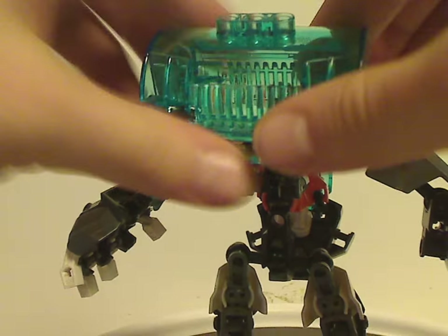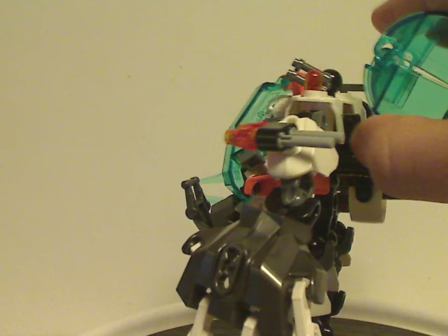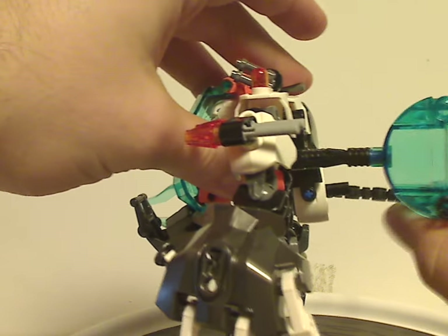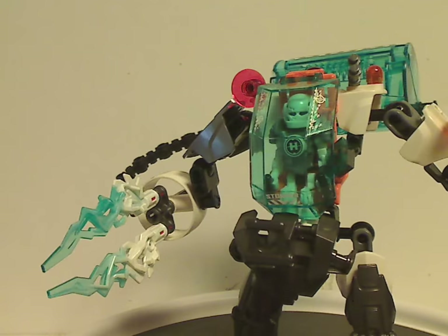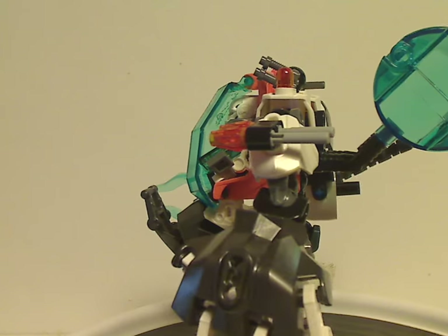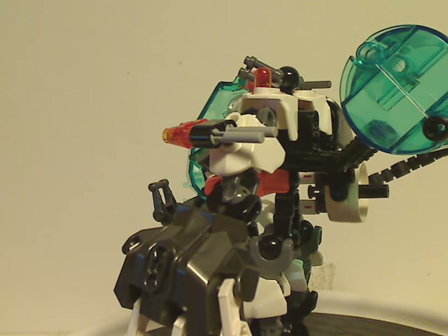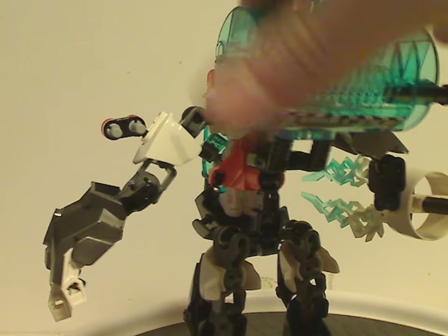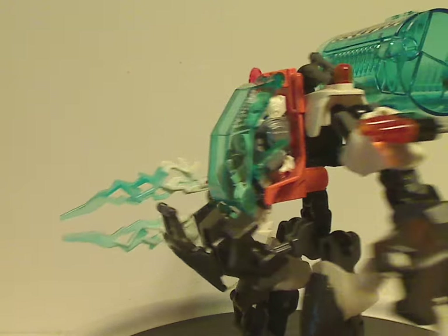You get the same container piece but in trans blue with large stickers on it. Interestingly this one has a couple of ratcheted joints connected to it, which you'll also see on Rocka Stealth Machine. As you saw on Furno Jet Machine, this one is put sideways where his was vertical — they kind of vary across a few sets.